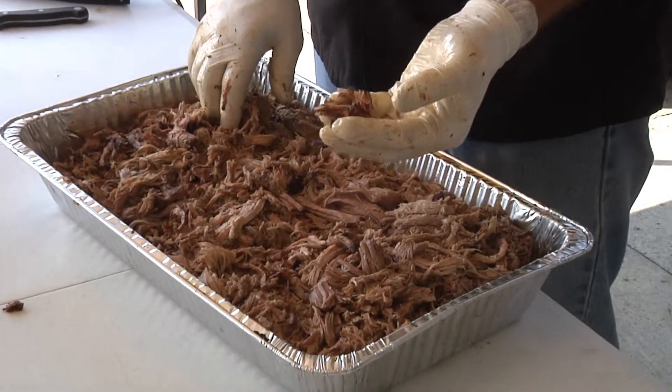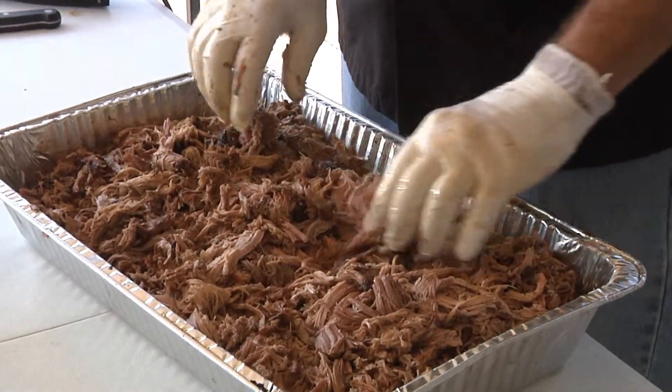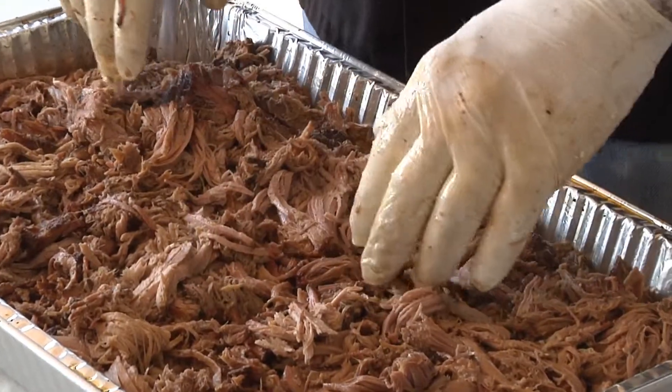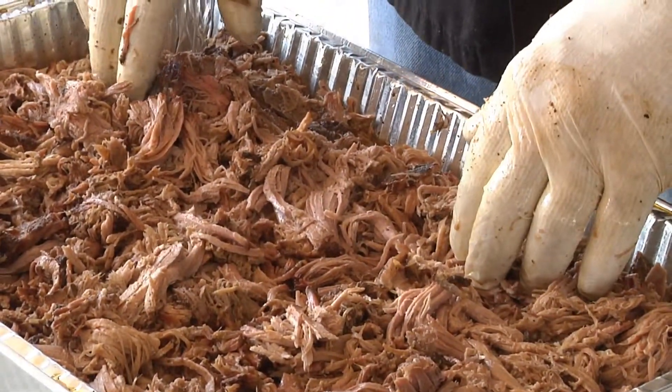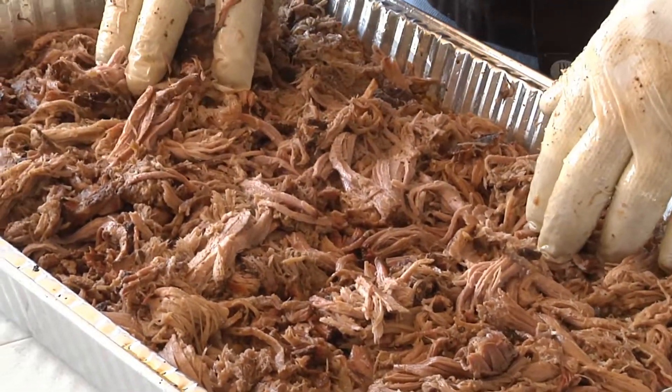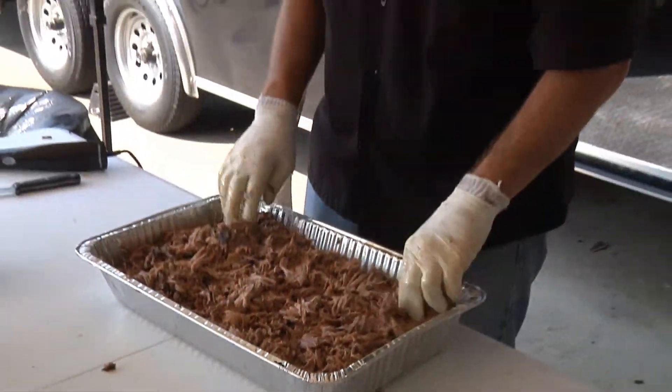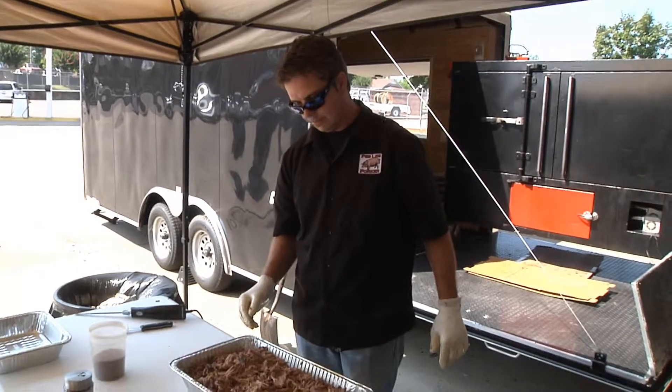We're going to wrap it once we get a nice color and get that smoke on it — pull it out at 12 to 15 hours and whenever it reaches 192 degrees. And we're going to serve nothing but delicious goodness. That's a good looking pan of barbecue right there.